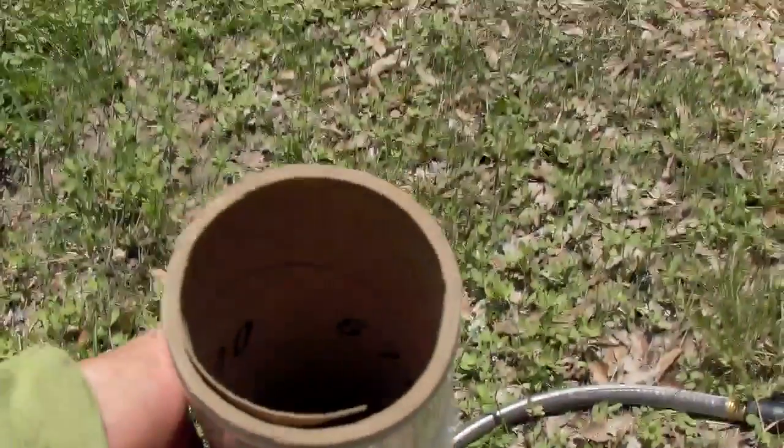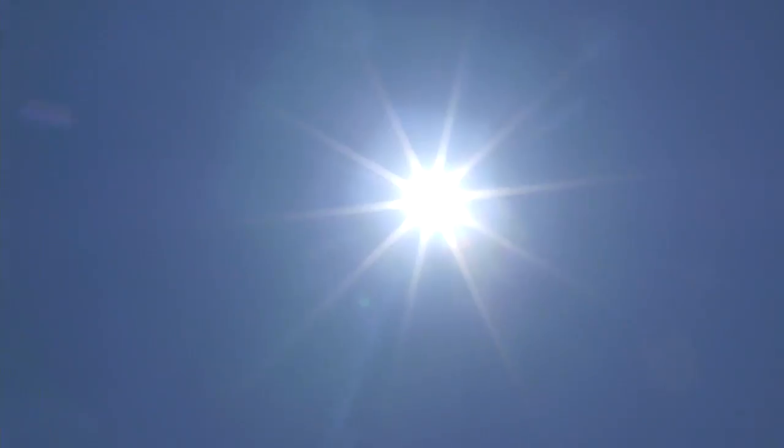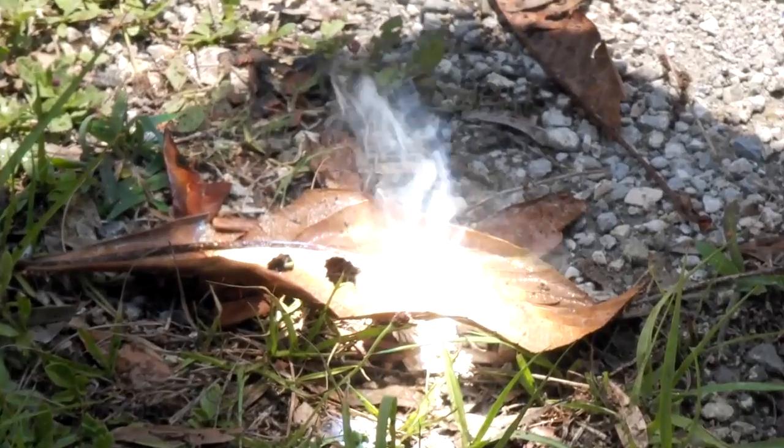If you have clear pallet wrap or a scrap piece of plastic, a frame to tape it to, some water, and the sun, then you have a solar lens that can start fires and reach temperatures exceeding 800 degrees Fahrenheit.